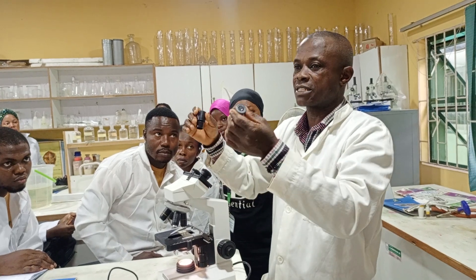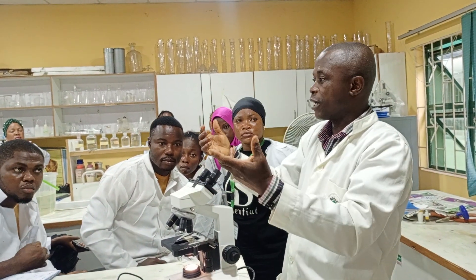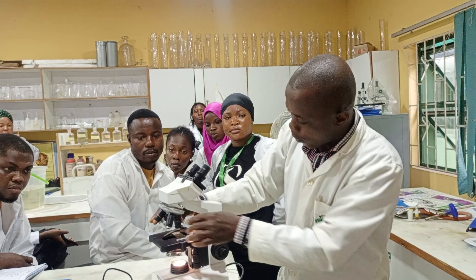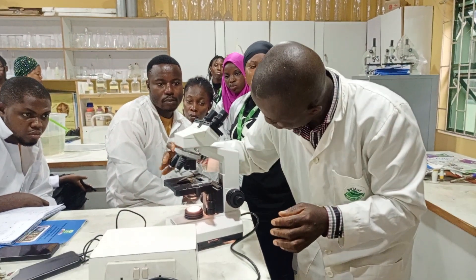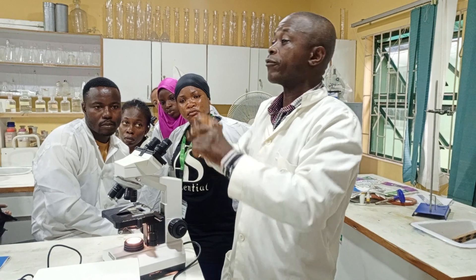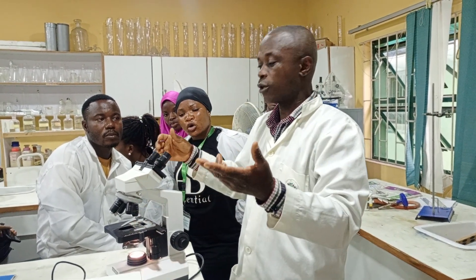the eyepiece has a series of lenses that magnify the microscopic specimen into something you can see. The objective lens also has lenses that magnify. For example, if I want to use a times 10 objective and I have my eyepiece as times 10, then the magnification is going to be 10 times 10, which equals 100.